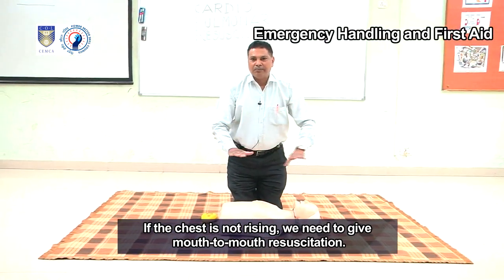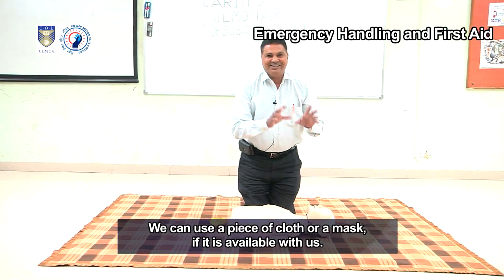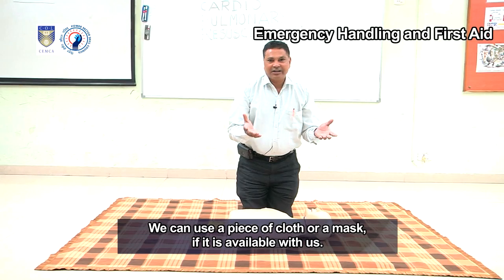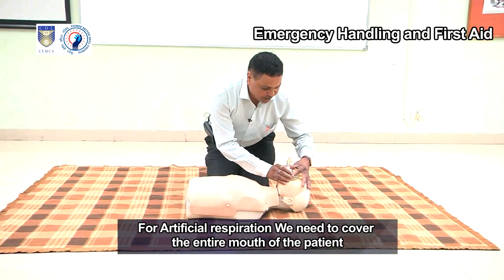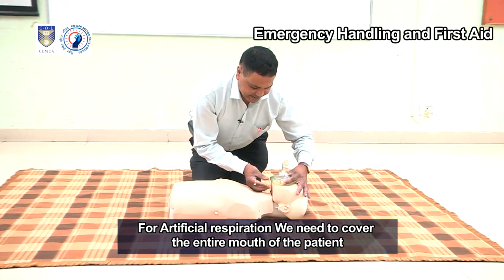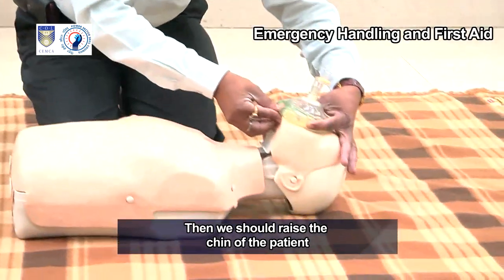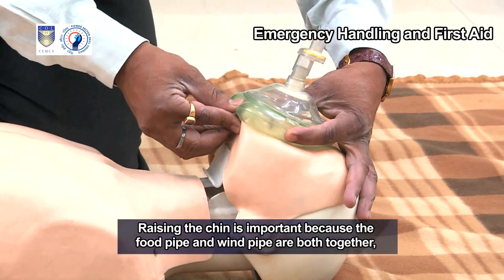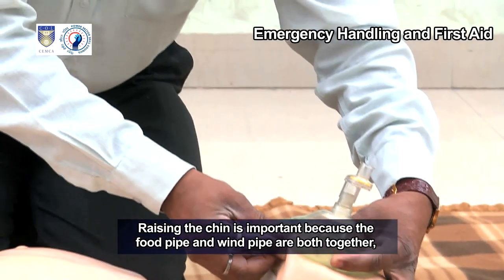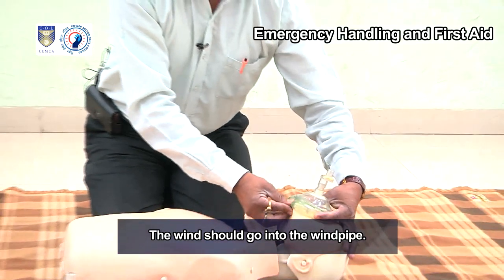We can use a piece of cloth or a mask if available. For artificial respiration, we need to cover the entire mouth of the patient. Then raise the chin of the patient. Raising the chin is important because the food pipe and windpipe are both together — the wind should go into the windpipe.